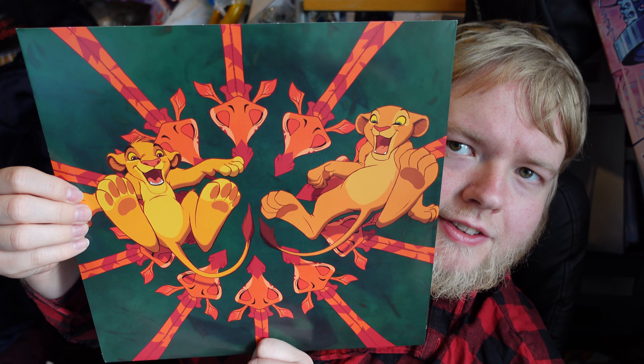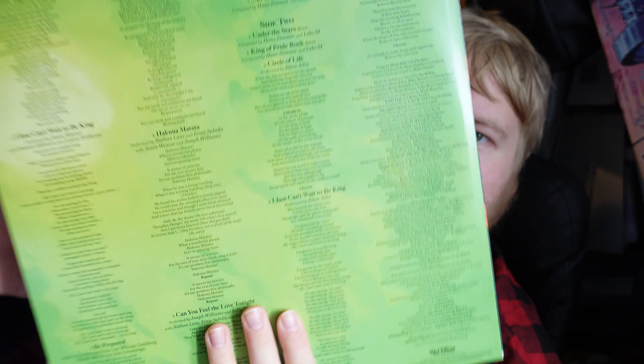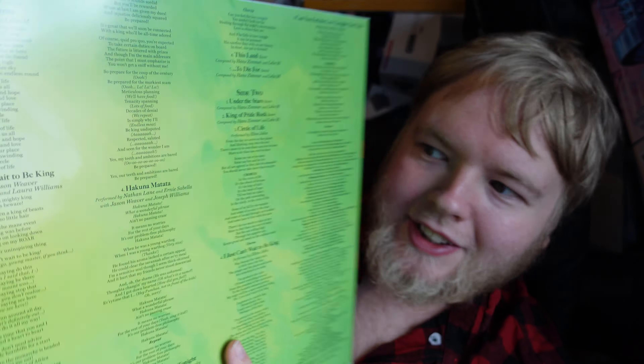I wasn't expecting it to be a gatefold actually, considering it's a single LP, but I'm happy that it is. Nothing else in there. On the back it does actually have track lyrics, which is good. This comes with a plastic inner sleeve, although I will be putting an anti-static sleeve in there.